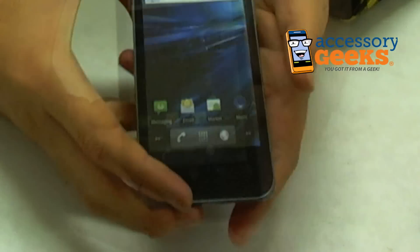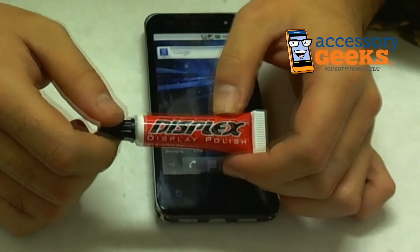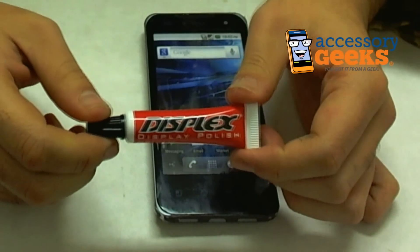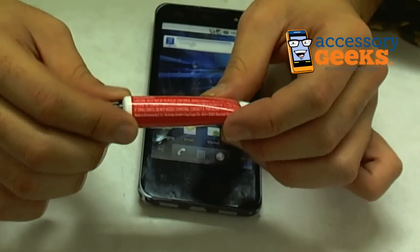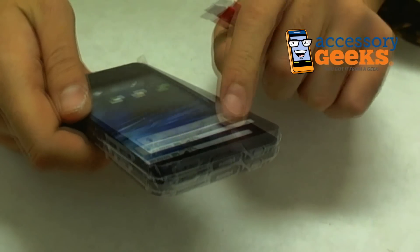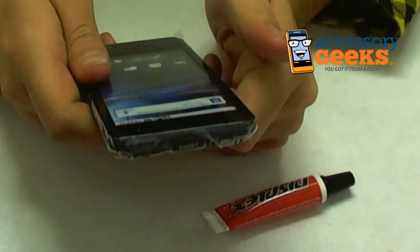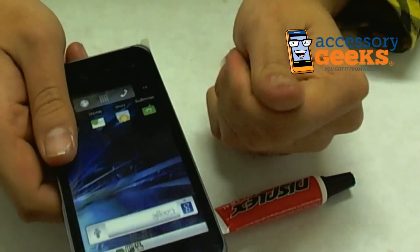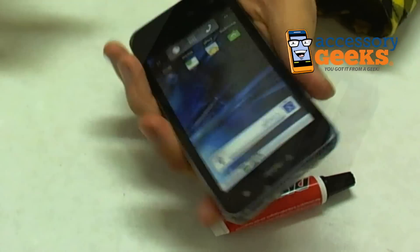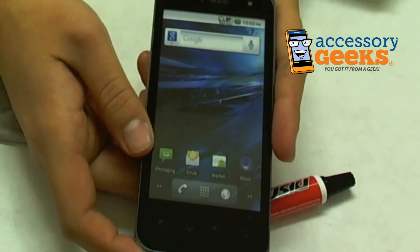Obviously this isn't some sort of miracle worker — it's not going to take out big huge chunks of plastic that you scraped because you threw your phone on gravel. But it definitely will help the little tiny scratches. This screen looks really clean, and I can't get any fingerprints on it — that's usually a good sign. Maybe that's just an added bonus of not being able to pick up fingerprints after using it, which is always nice.